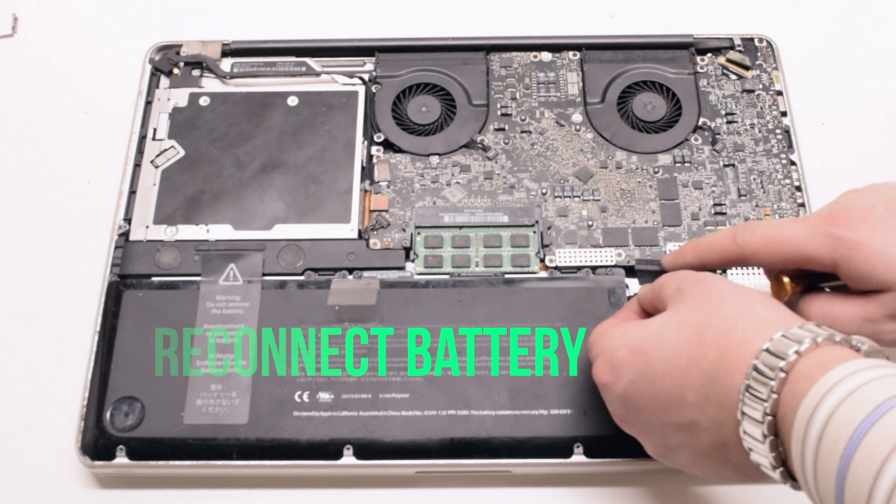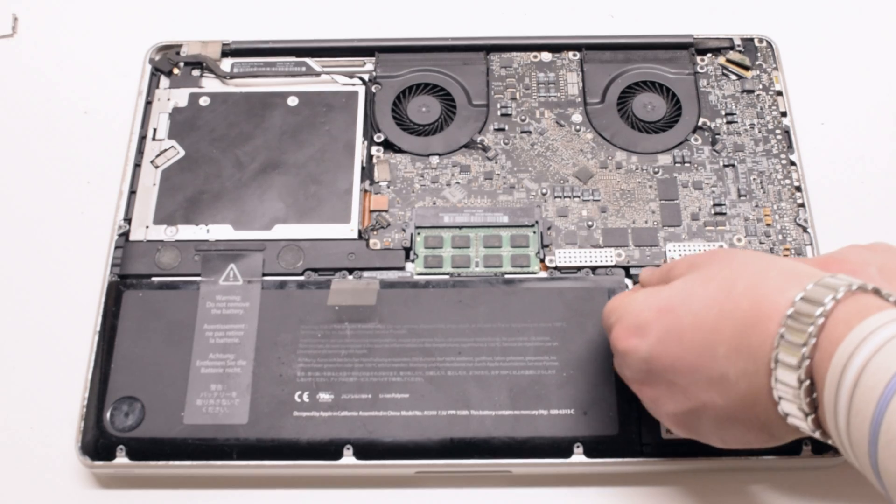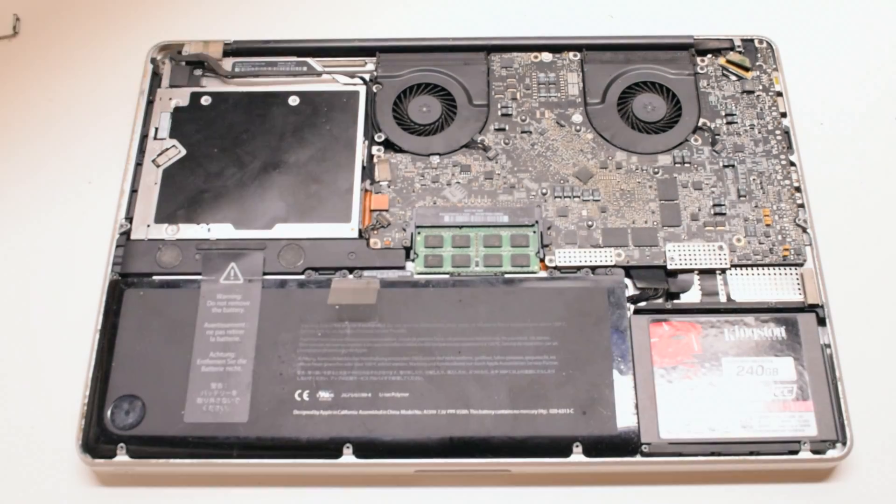Reconnect the battery — this might be a little tricky. Try to get underneath and get a better viewing angle at the socket, then push it in and make sure it's firmly seated.